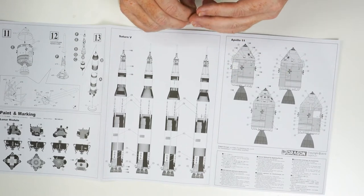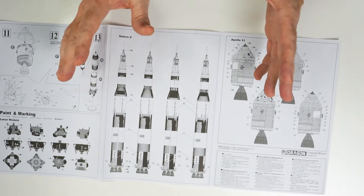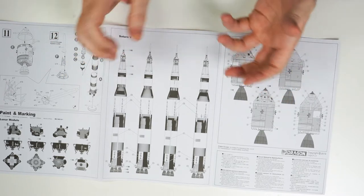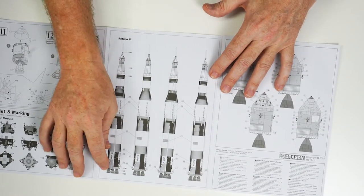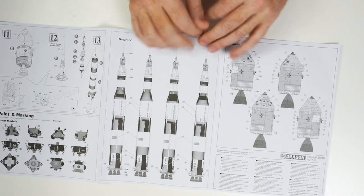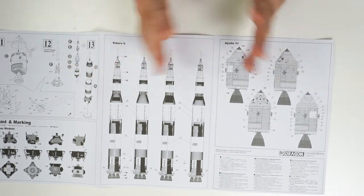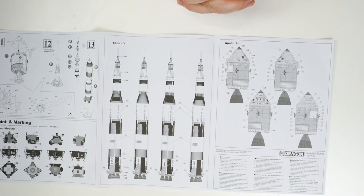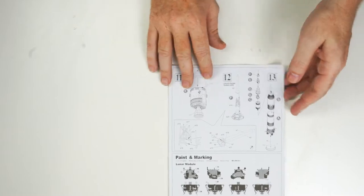Of course, this could be super detailed. It could be built in a situation where it actually looks like the model is being launched — a dynamic type situation. It could be set up with lights, flicker lights for the various booster rockets. Just so much potential for this model. It's a kit that is just to die for. Retailing for $239, shipping to stores now.